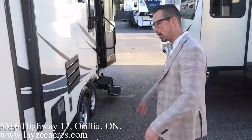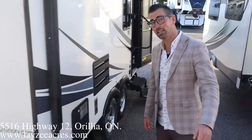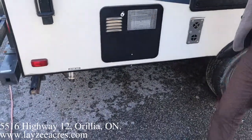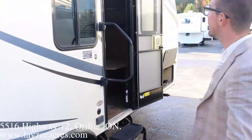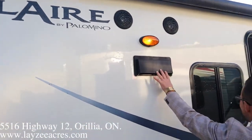There's a bracket that pulls out with a spot to put a barbecue — and the barbecue does come with the trailer. Six-gallon gas water heater, furnace vent, fridge vent, aluminum rims. Electric awning that basically covers about 80% of the trailer, outside speakers, porch light, range hood, and a kitchen window.